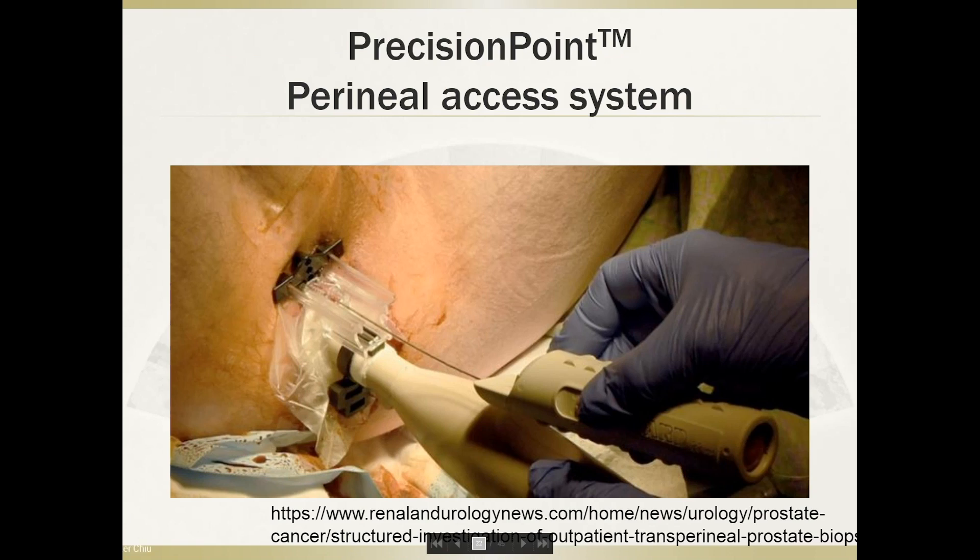This is the Precision Point perineal access system, which is a very nice system that shortens the learning curve and enables single-puncture transperineal biopsy under local anesthesia. Unfortunately, in my institution we don't have the resources to purchase this expensive instrument, so we still use the metallic trocar as our main approach for transperineal biopsy under local anesthesia.